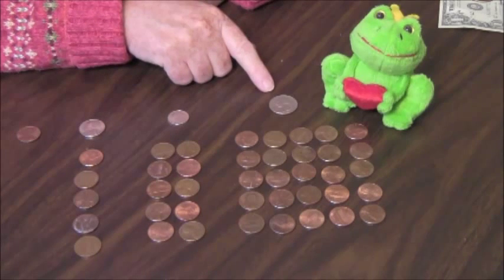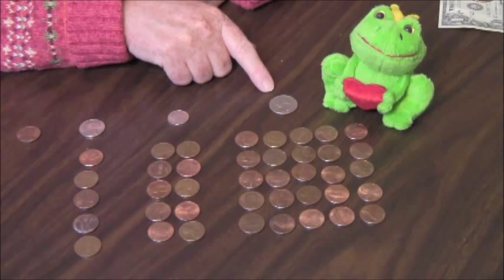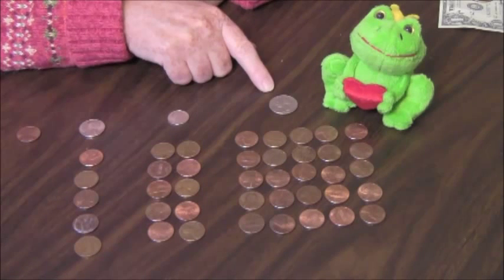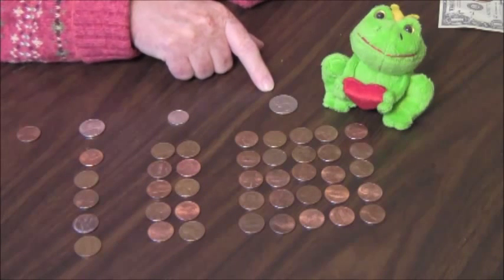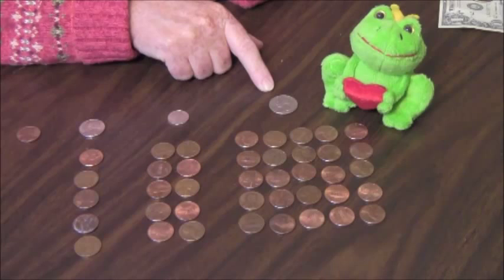Quarters are easy. How many quarters are in a dollar? There are four quarters in a dollar. Count: twenty-five, fifty, seventy-five, a dollar. Remember, a dollar is one hundred pennies. Skip count by twenty-five to one hundred for little ones. They like it. It's short and fun.